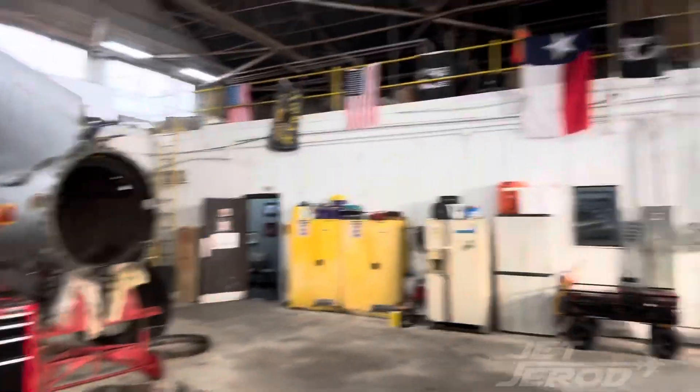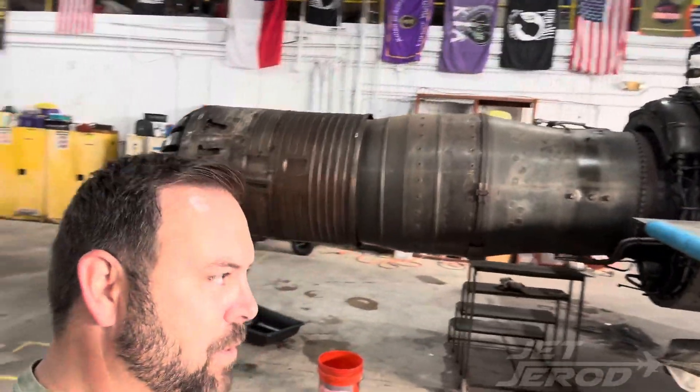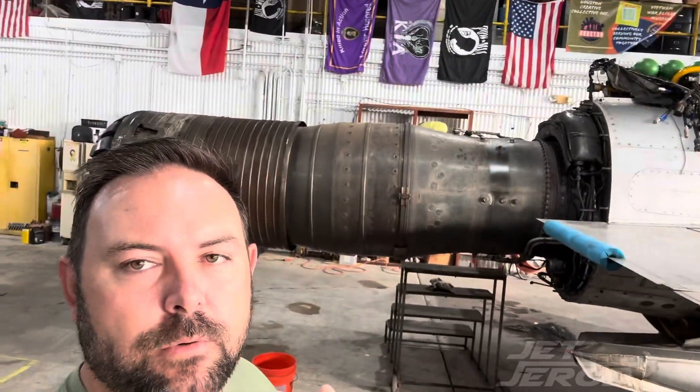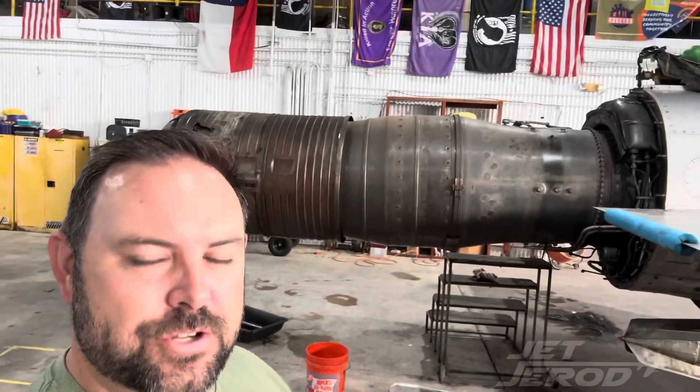Basically what happened is, it turns out the afterburner issues that we have with this aircraft, we were going to have to take the tail off to address anyway. We've done everything else we could to try to avoid taking the tail off and fixing it — just wasn't happening.